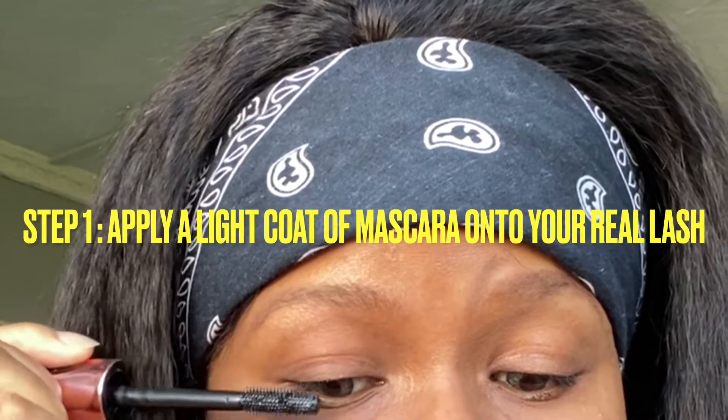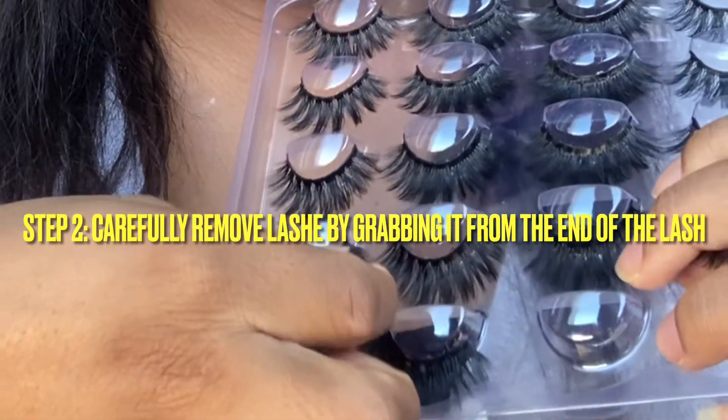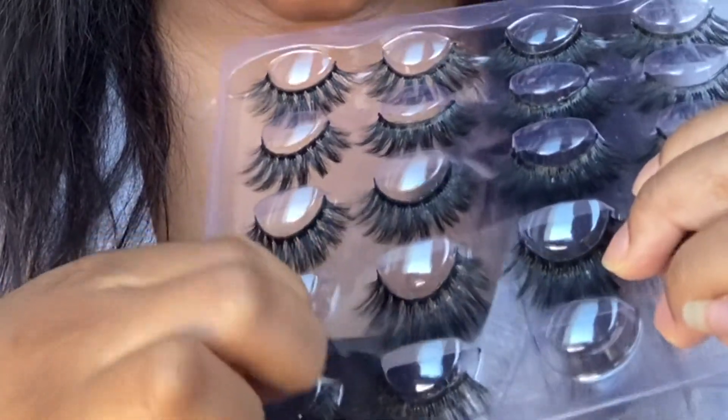So firstly, as you guys can see in the video, I start by applying mascara on my real lash. I'm applying this mascara so it gives me that length I want. And then the next thing I do is to take out my lashes.